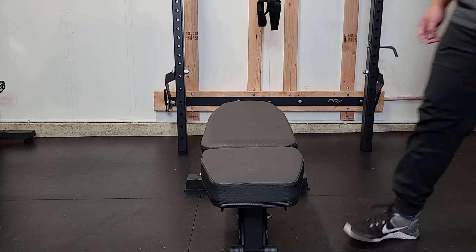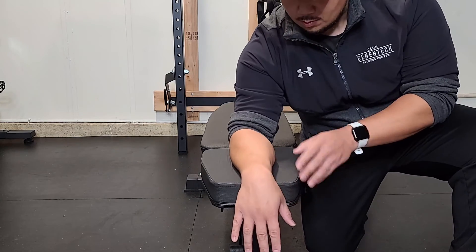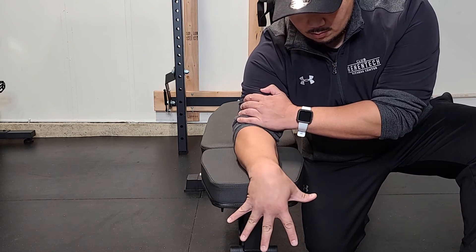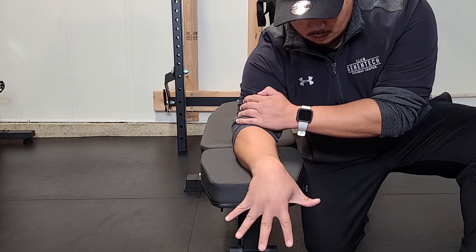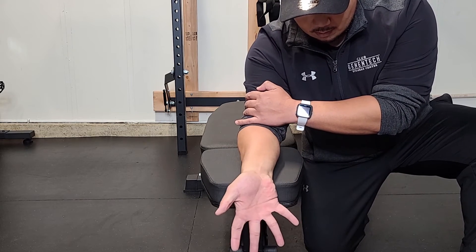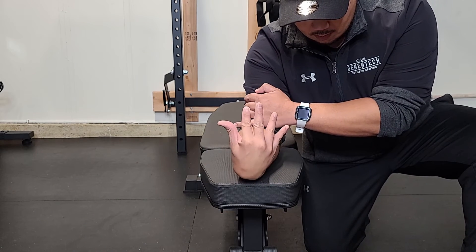For this exercise, place your arm on the edge of a surface such as a bench, a desk, or an armrest. Spread your fingers and tilt your hand up and down as far as you can tolerate to flex and extend the wrist. As a variation, you can flip over your forearm so your palm faces up and do the same movement. Repeat this exercise for 5 to 10 repetitions.